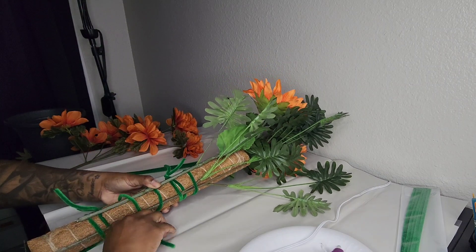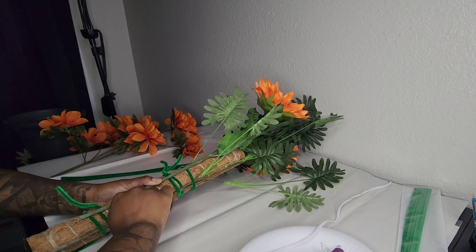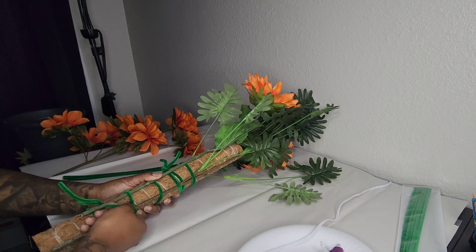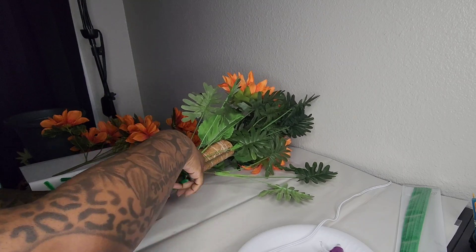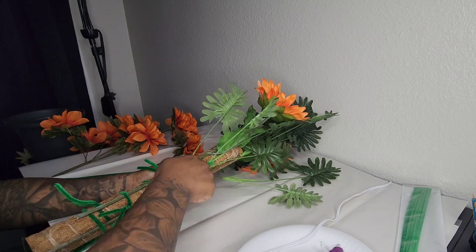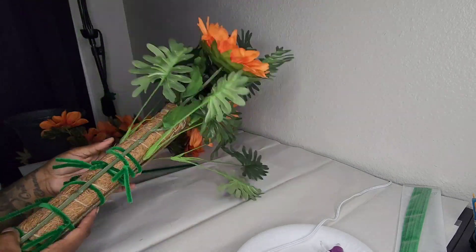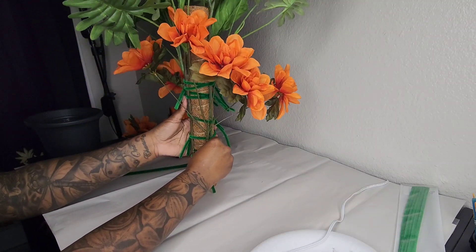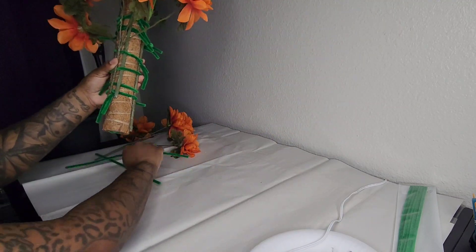I'm attaching the second large flower on the opposite side and securing it with pipe cleaners, making sure everything is nicely spaced out — you don't want anything too crowded or overlapping. The basic concept is to make sure the moss pole is completely covered, so when you fluff out the leaves and flowers later it looks nice and full. Next I'm measuring where I want the smaller flowers and attaching those with pipe cleaners as well.